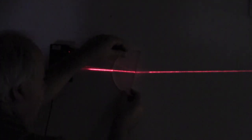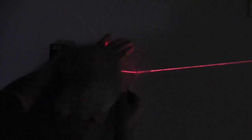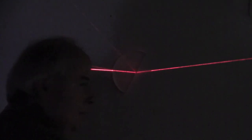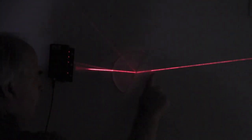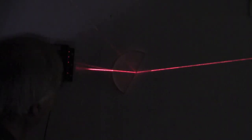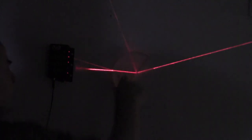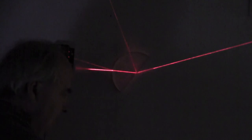With the room lights off I'm going to turn this D-lens more. The refracted ray is going higher and the reflected ray is getting brighter. I can actually see the reflected ray now. If I turn further, the reflected ray is getting much brighter and the refracted ray is getting dimmer.